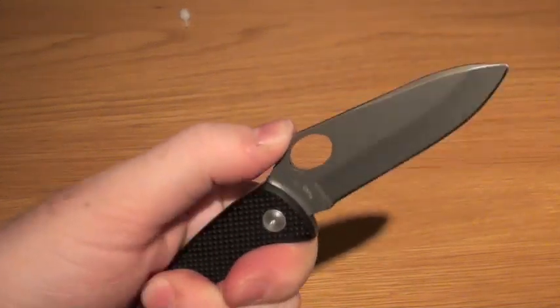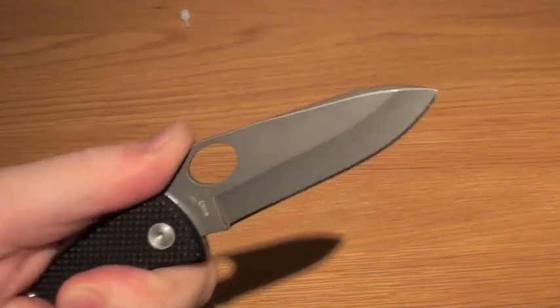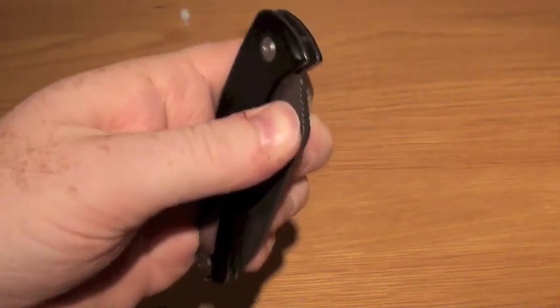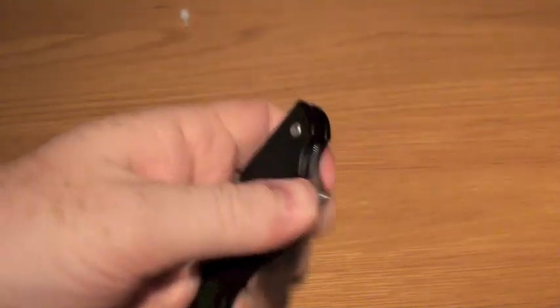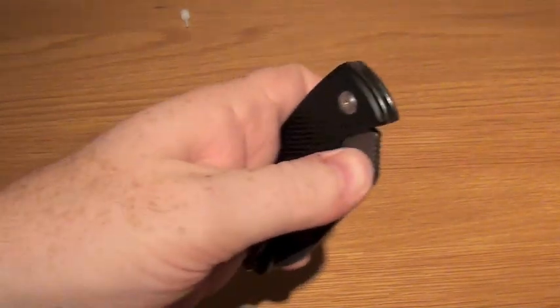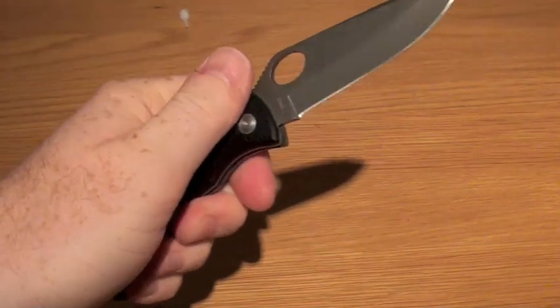It is a slip joint, as we said. SOG actually made this for the UK market, obviously with it being marked as UK legal, but they wanted it to be a knife that was hard to deploy — one that was going to give you the lockup that we need. But if we compare it to the UKPK, deploying that is so easy and so quick for a manual deployment knife. With the SOG, you do need more effort — it's sort of a two-stage opening for the slip joint. That's a very positive action once you've opened it.